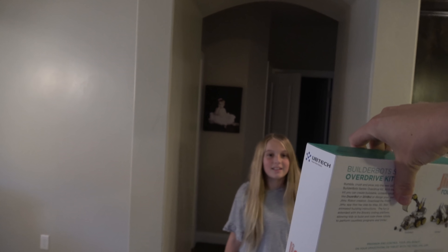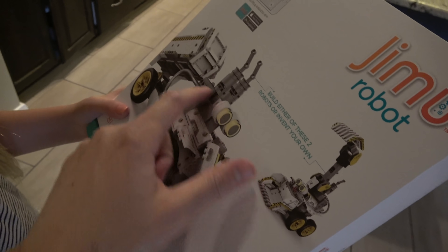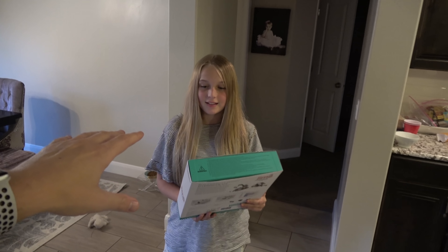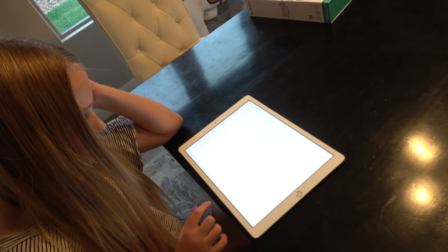I got something for you to play with today. This is a robot, and you get to choose what kind of thing you want to build — whether it's this guy with the little bulldozer or this cute guy with the little back thing on it. Are you feeling good enough to work on this? First thing we need to do is download the app so that we know exactly how to build it.